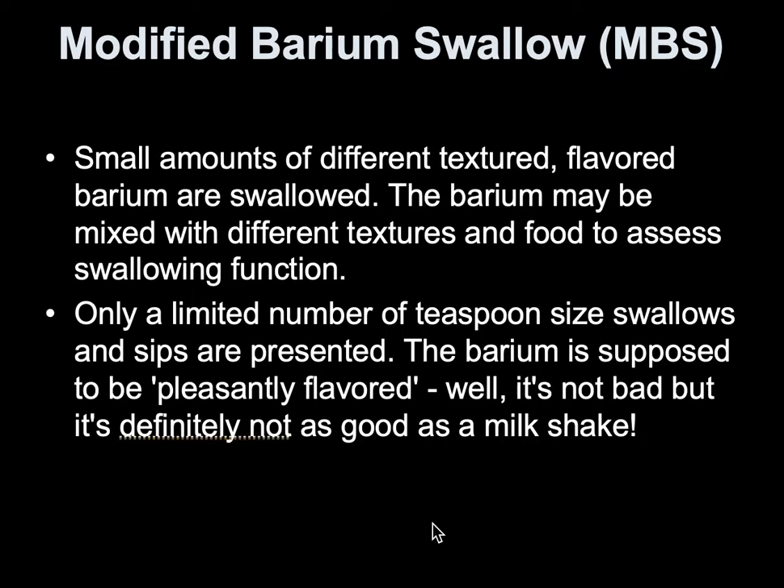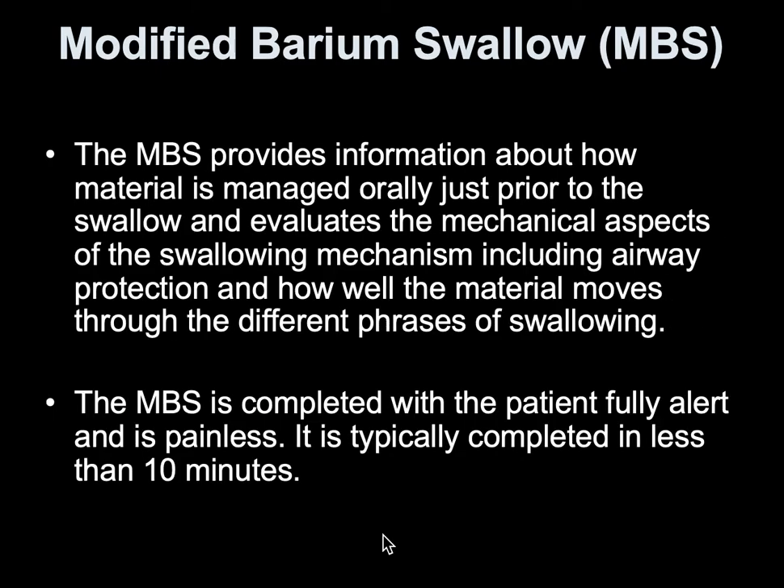Small amounts of different textured, sometimes flavored barium are swallowed. They'll start with maybe some thin consistency, and then it gets thicker and thicker to see what they can easily swallow and what's not being aspirated. This is definitely a functional test to make sure they're able to swallow without aspirating. It provides information to speech pathology and evaluates the mechanical aspects of swallowing and what materials can move through when swallowed.